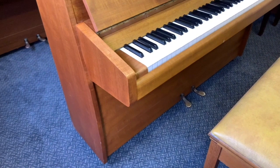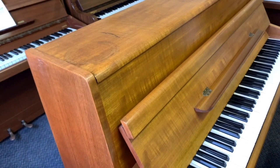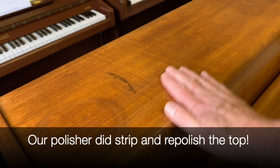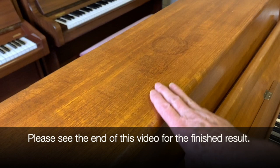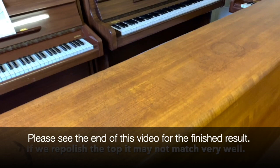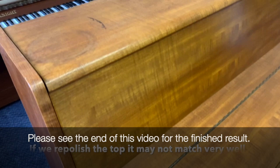Looking at the piano cosmetically first of all, it's good on all sides except for the top, which has this ring on it. It looks a lot worse on video than in real life — this can't really be taken out, I think we'd have to redo the whole top. There's another mark there too, so that is obviously devaluing the piano. We could redo it and make the piano a little dearer, or we could sell it cheaper.